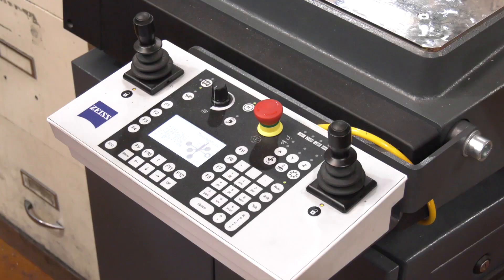What about the programming with the Calypso software? I'm not a CMM programmer myself, but from what I can gather from the CMM guys, it's very simple.